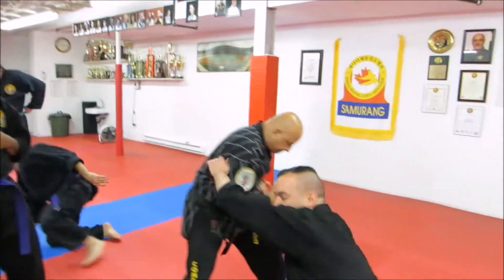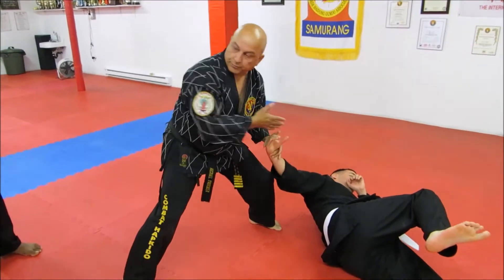Make sure your stance is set in the ground so that it doesn't pull you off balance.